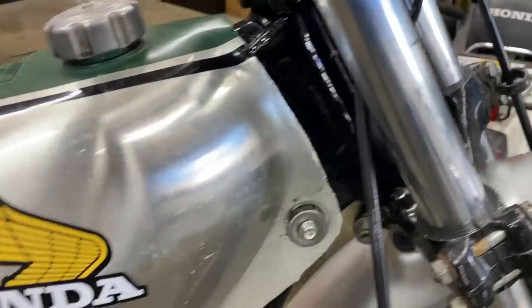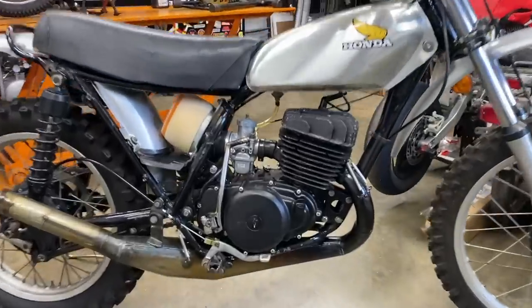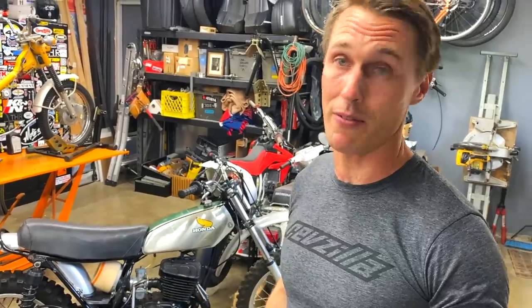Pretty cool. This bike will be back where it belongs, which is on the motocross track, even though it is pretty valuable and pretty historic. That's what Honda made them for.